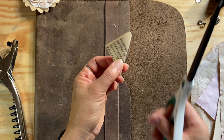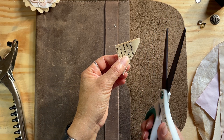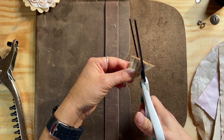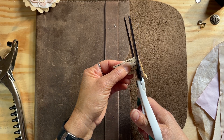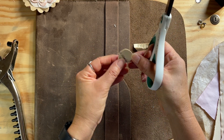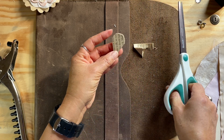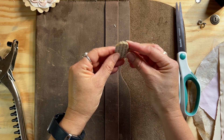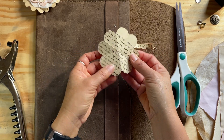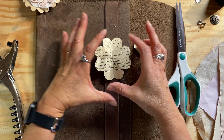Now take your scissors and cut something that looks kind of like an ice cream cone. You can play around with the depth and the size however you want — see what works for you. When you open it up, if you don't like the way it looks, just fold it back up and do it again. That looks pretty good — you can make it bigger or smaller, whatever you want.